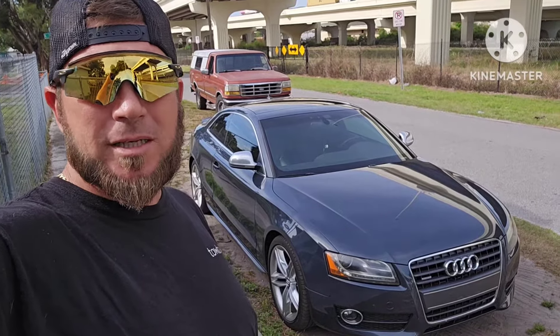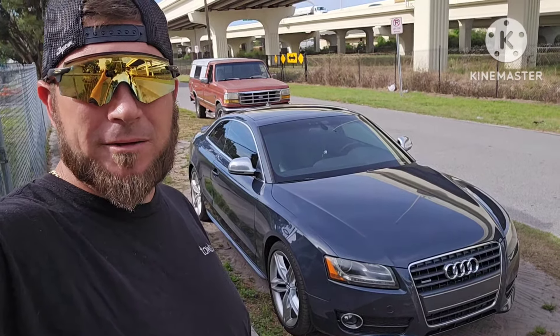Hey everybody, welcome back to the channel. On today's video, I'm going to show you how to unlock your Audi S5.